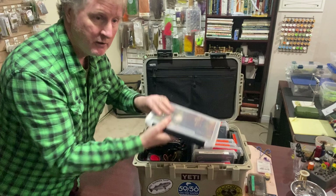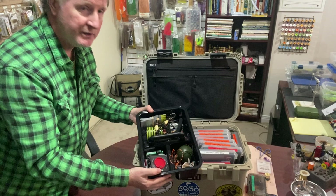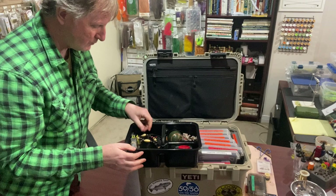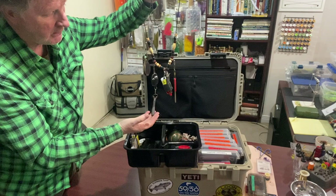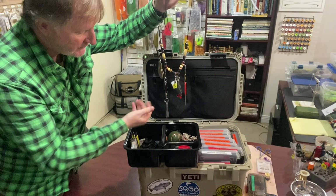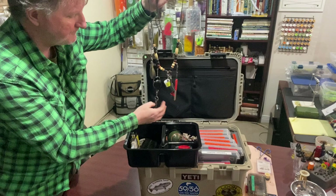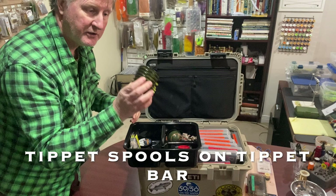I got the idea of organizing everything like this from a guide out in Wyoming. It's all set so I just reach in, grab the fly, tie it on, and put the old one back — fantastic. The tray is really handy. I love using a lanyard when I'm in a pontoon boat or any boat — on it I have my nippers, floatant, a hook hone to keep hooks sharp, and something for straightening curly leaders and tippet. Everything's handy around my neck, with all the tippet sizes I need for bass fishing.